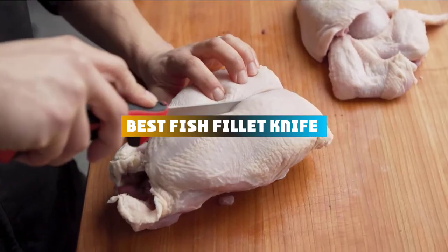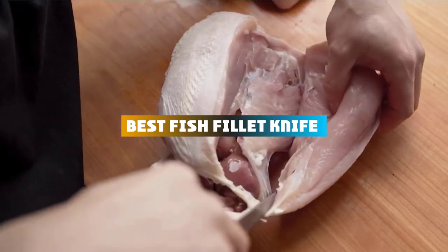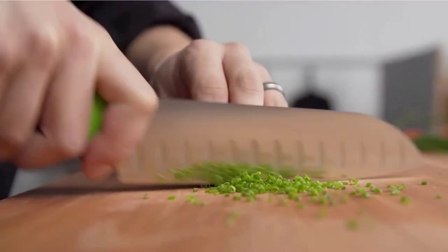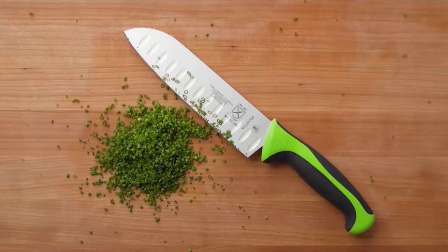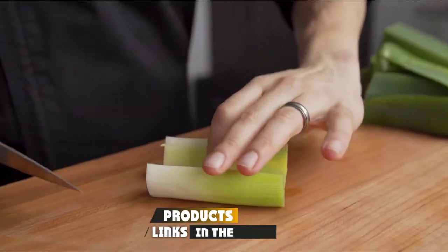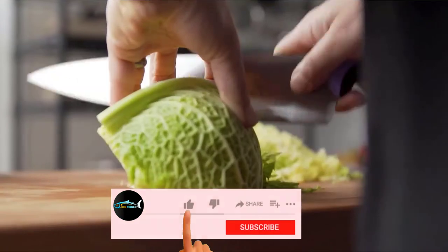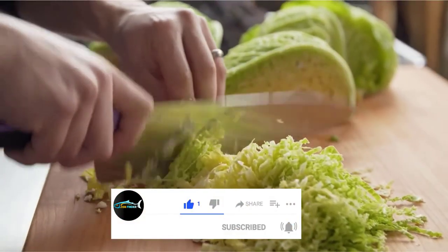If you're looking for the best fish fillet knife, here's a list you must see. We made this list based on our personal preference and sorted it based on their features, prices, quality, durability, and reputation of the manufacturers and customer feedback. We've also included options for every type of customer. So let's get started.